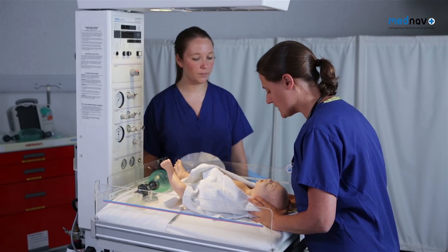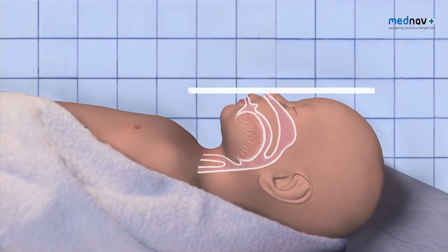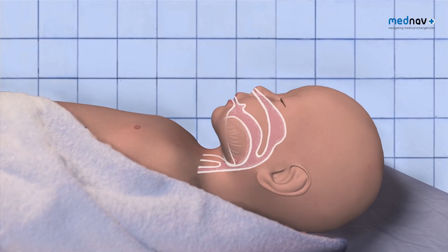If there is a meconium blockage present, then you can suction it. Ensure the head is in a neutral position. If the head is extended or flexed, the airway will close.